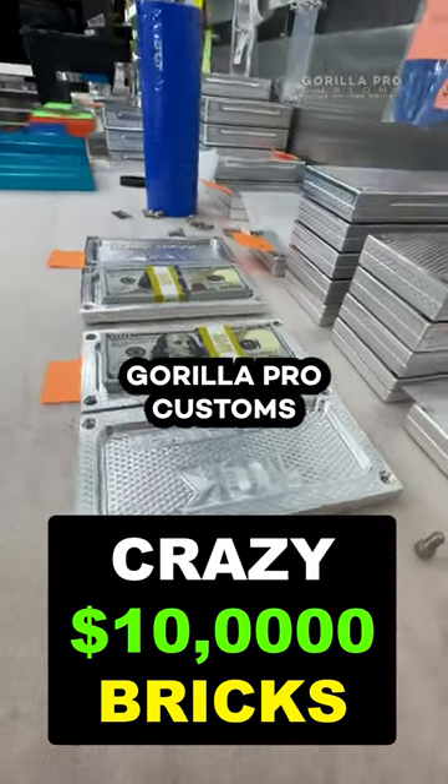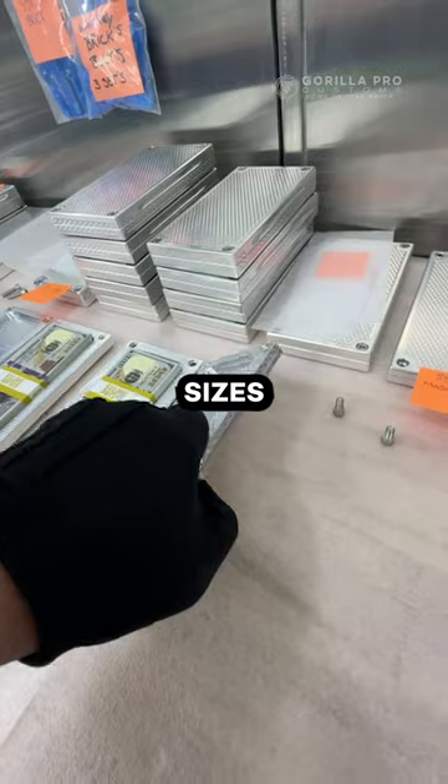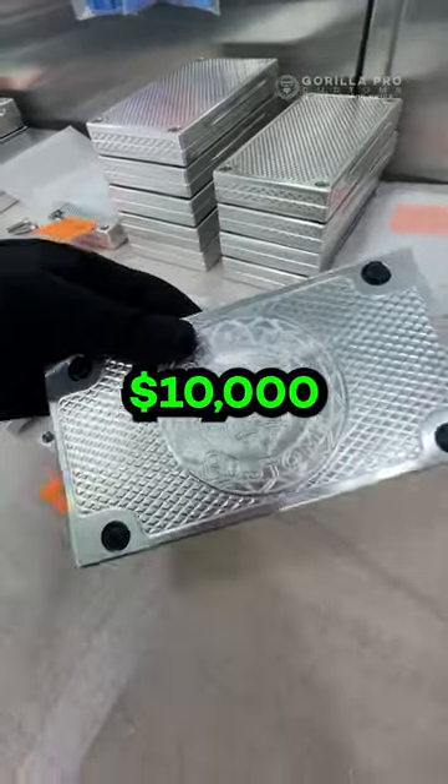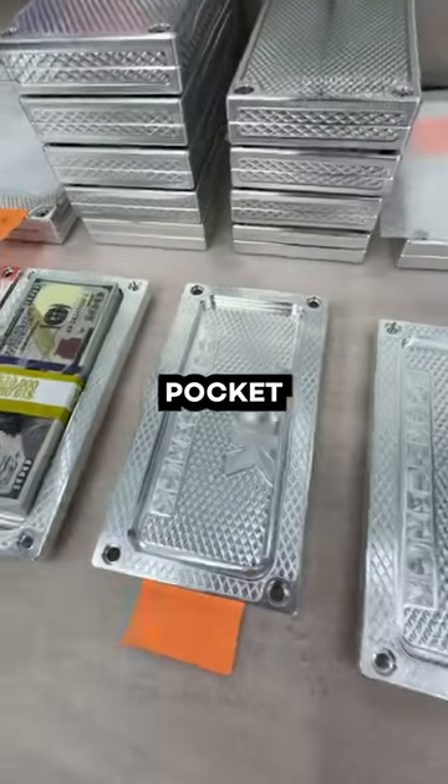Hey brother, John Eric here at Griller Pro Customs. I'm going to show you some 10k bricks in varying sizes — they all hold $10,000. This is a $10,000 machine finish, no polishing pocket brick.